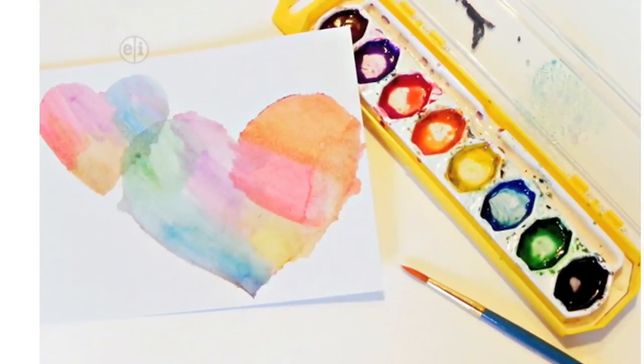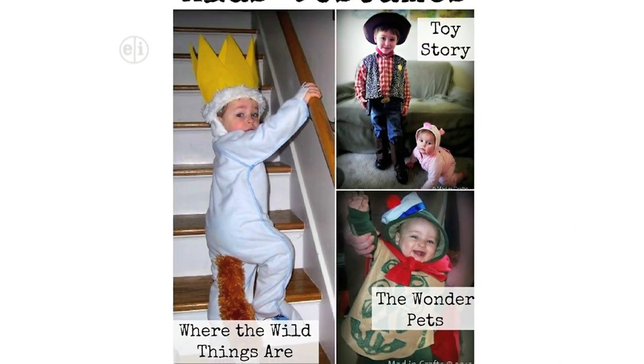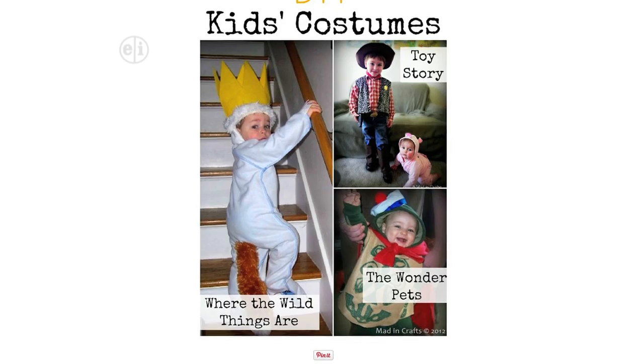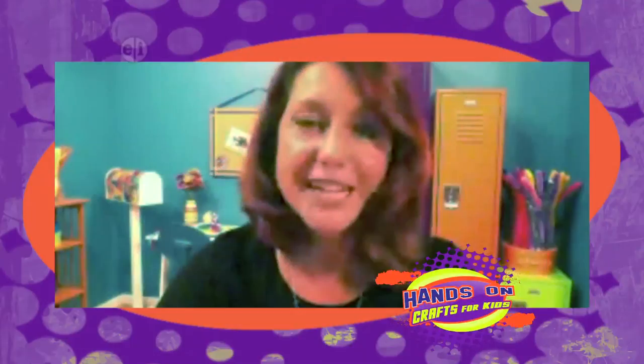So since you do craft with your kids, do you have any special products that you like to use with the little ones? I like anything that is washable. So tempera paints or markers — those are good bases for whether we're doing printing or making a clothing project. I like to use something that isn't going to get all over the house. That's a challenge!